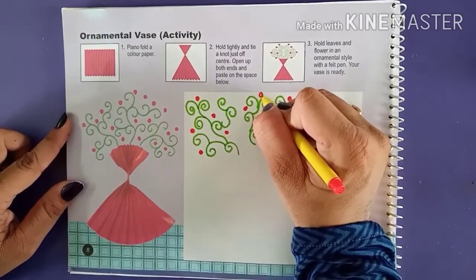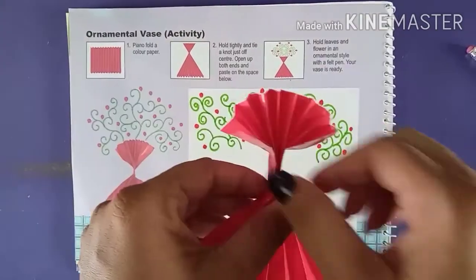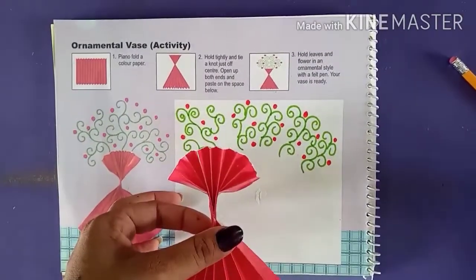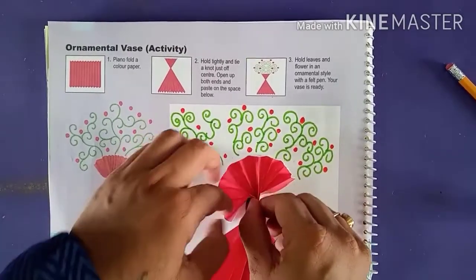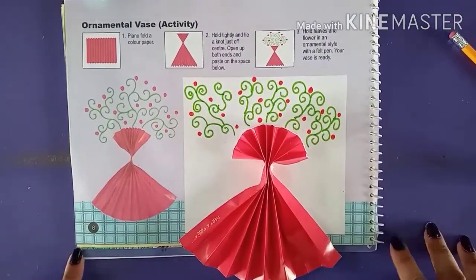Here I have done red color randomly dots. And now I am going to stick this here. Like this. And just make it broad after sticking. And here we complete our picture.